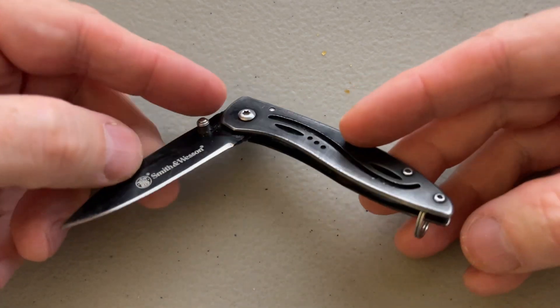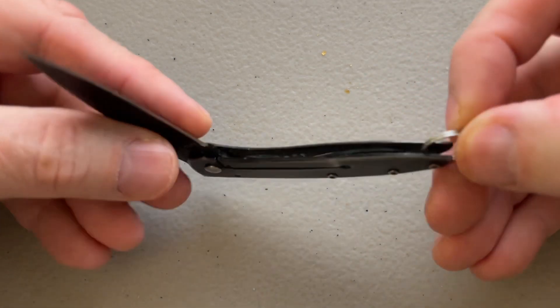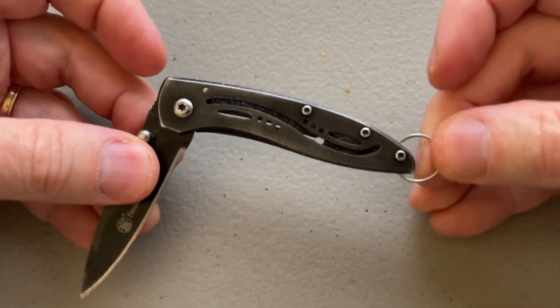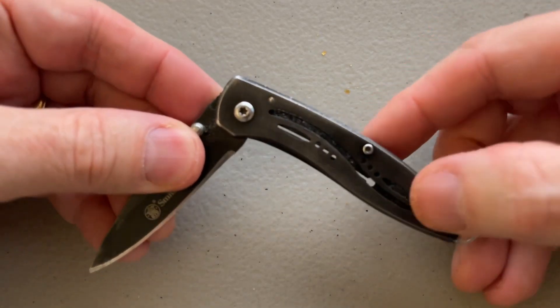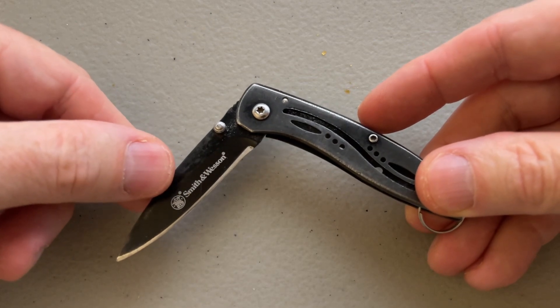About the only negative I can say about this is that I had to add my own little ring to put it on my keychain, because it wasn't really made for that, but I rigged up something and it works great. But I highly recommend this knife if you just want something that's a good length and yet very light.